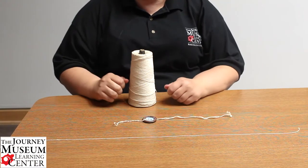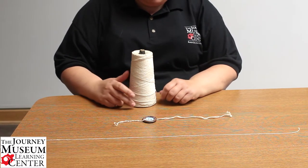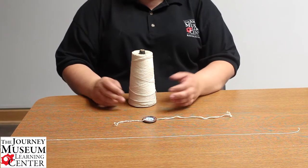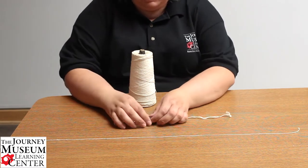Hello everybody and welcome from the Journey Museum and Learning Center. My name is Christine, I'm the Education Coordinator here, and today I'm going to show you how to make a simple toy just like the Pioneers had.